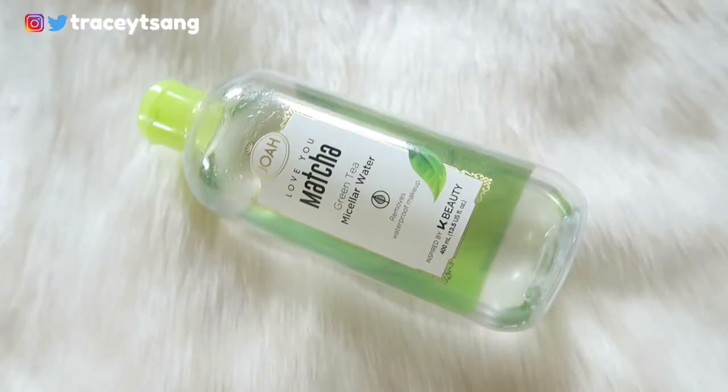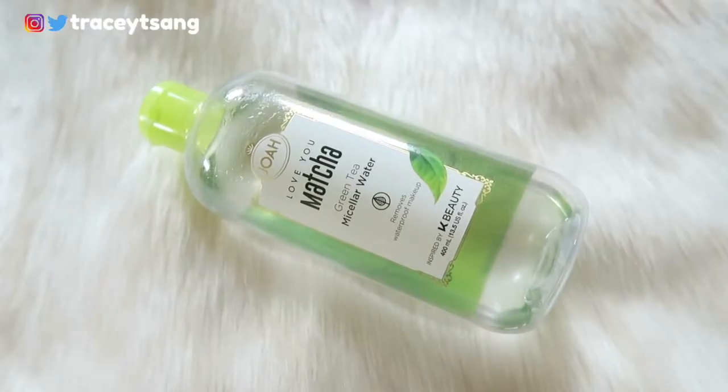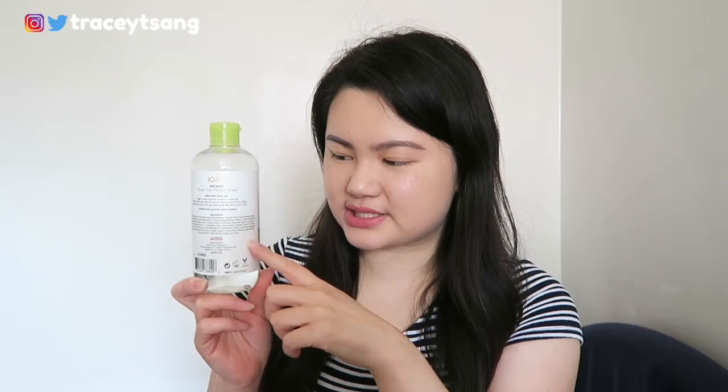Hello darlings and welcome back to my channel. Today we talk about this Joa green tea micellar water that I have right here. I really enjoy the packaging — you can actually see the product already. On the very back we have the instructions, and I really like how they listed them step by step. Of course we also have the ingredients listed.